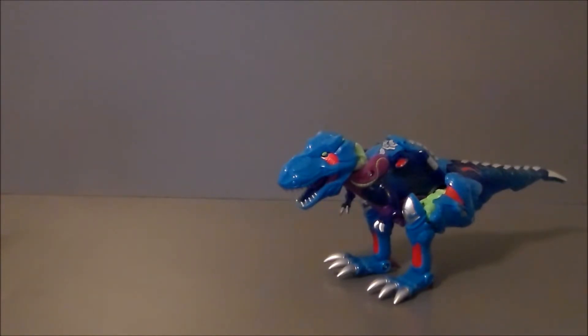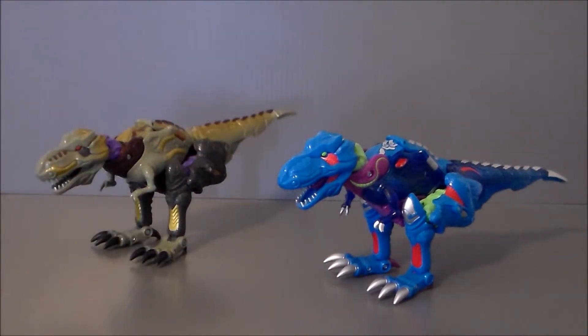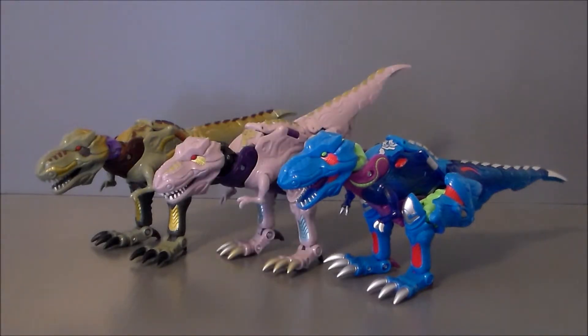It's comparison time. Let's compare the BotCon Cindersaur with some of his repaint counterparts. Here we have him with the 10th Anniversary Beast Wars Megatron, and here with the Transformers Cybertron Predacon Deco Megatron. And here we have all three color variations of this T-Rex mode together — and they look damn cool.